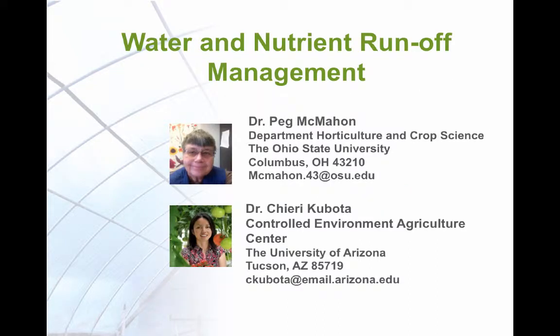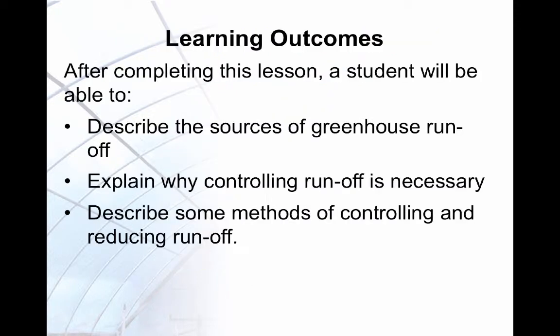This lesson explains the principles of managing water and nutrient runoff from a greenhouse. After completing this lesson, you will be able to describe sources of greenhouse runoff, explain why controlling runoff is important, and describe some methods used to control and reduce runoff.